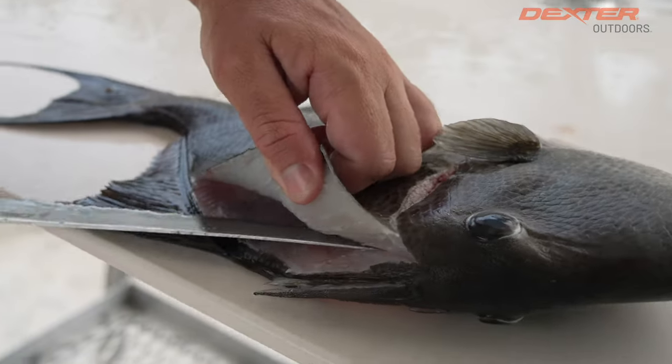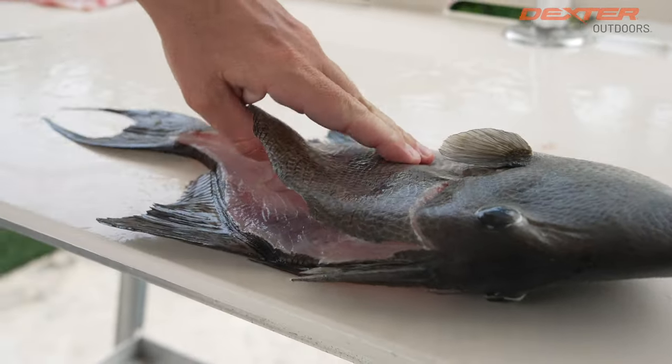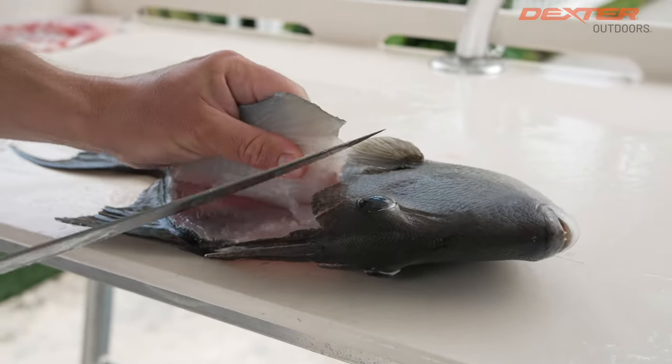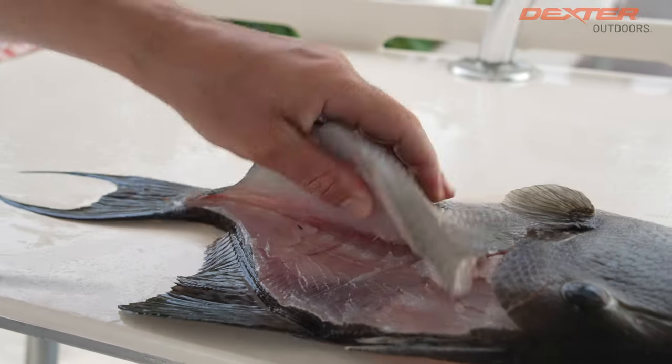Now let's get all the way to this fish's backbone, revealing that delicious white flesh. Got to break through the pin bones and this rib cage over the backbone.